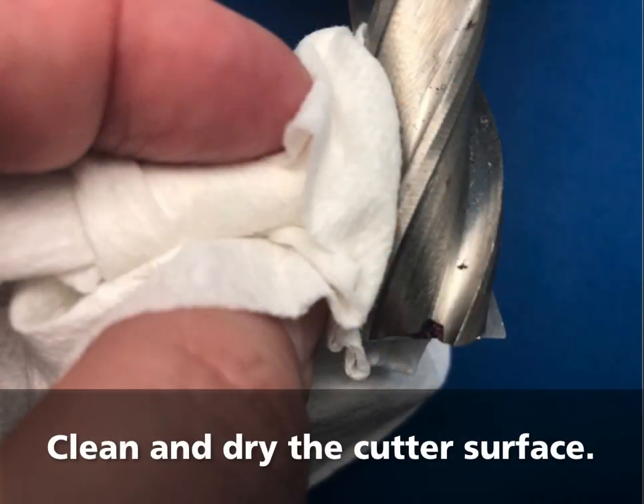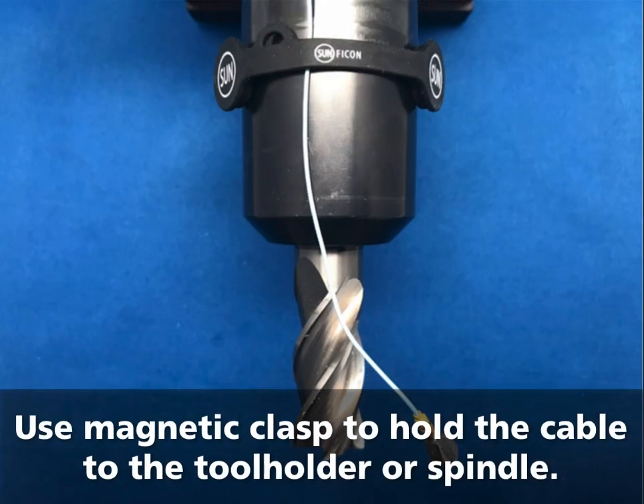Clean and dry the cutter surface. Use the magnetic clasp to hold the cable to the tool holder or the spindle.